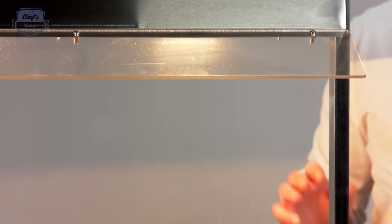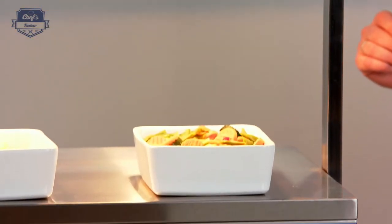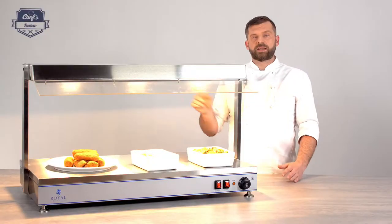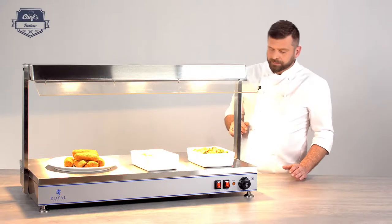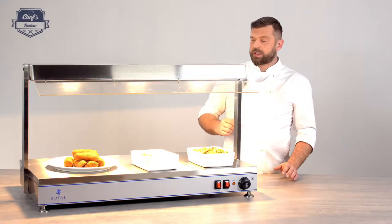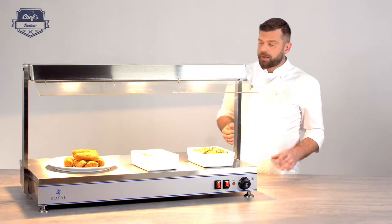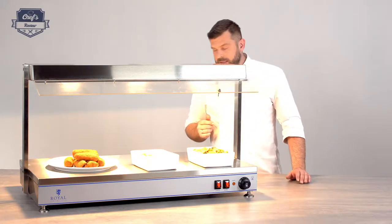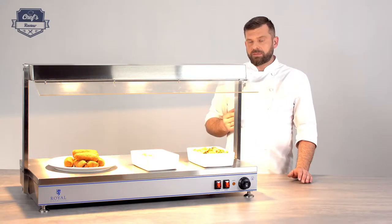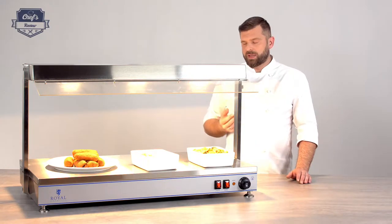Never immerse the whole device in water — remember, it's electric, so it will be damaged. Just use a damp cloth; it needs sanitizing every now and then. I also use a window cleaner every once in a while just to give it a bit of a shine. Also, never touch the lamps with anything wet — you may damage them, and afterwards they can overheat and break.